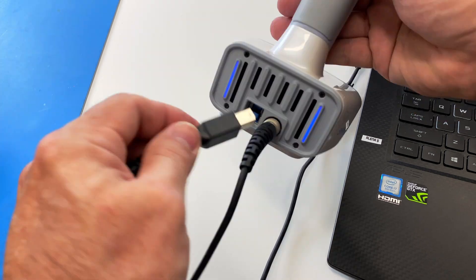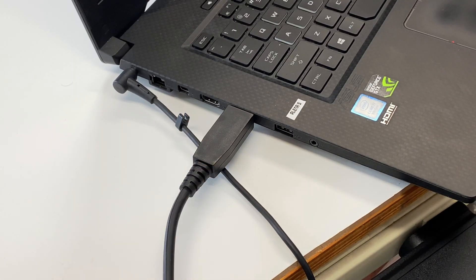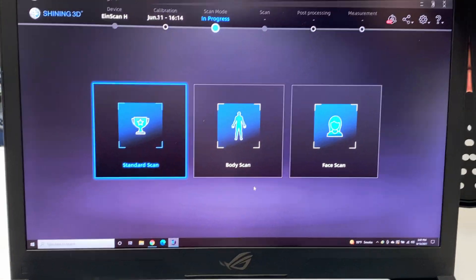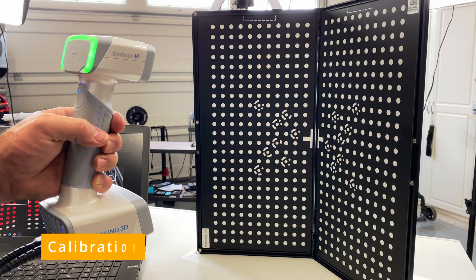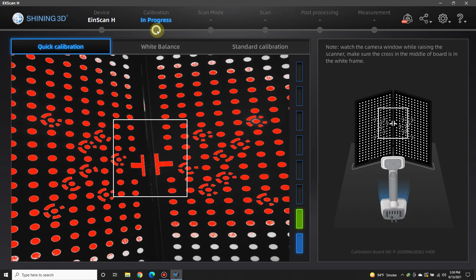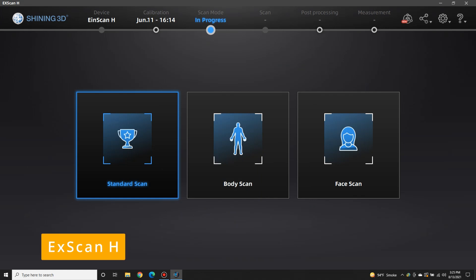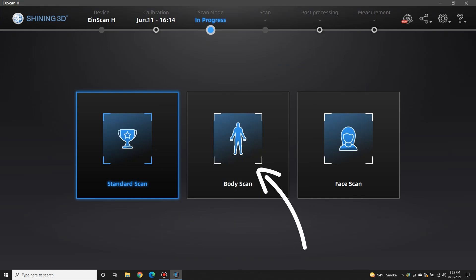You simply plug in the two cords in the back of the scanner, plug it into an empty USB slot, and install the software from the USB drive. The first thing you need to do is get the scanner calibrated. It's really simple to do — the software leads you all the way through the process, step by step. The software is called XScan, and it's really well thought out and super easy to use. It's got several scanning modes: one for human bodies, one for faces, and one for objects.